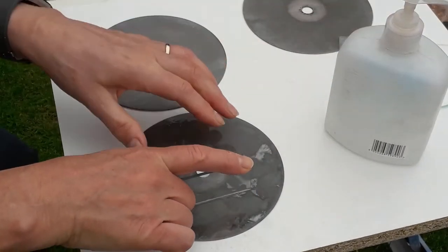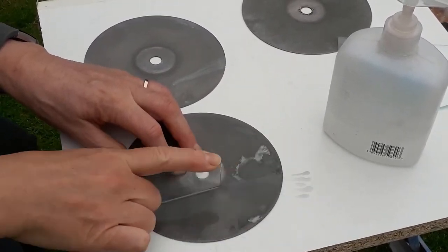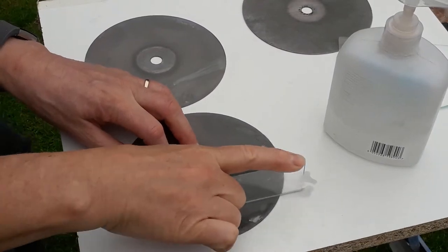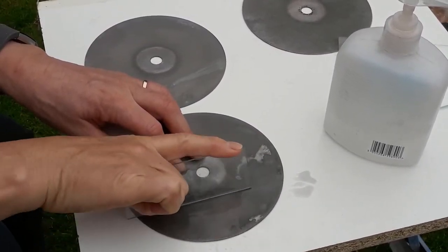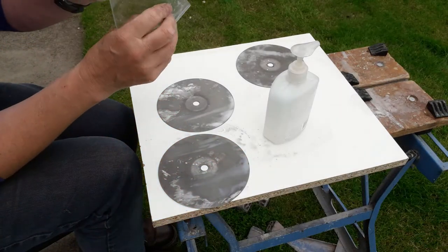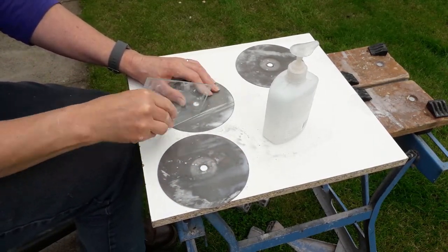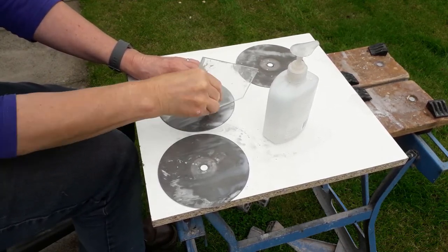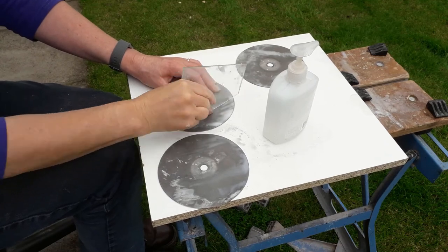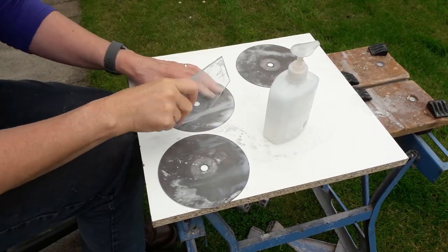Once I'm happy with that first grind down I can move on to the 1200 grit disc and just finish off the edges. It really is just a case of repeating the same process around all the sides of the bit of glass. The only slight complication is that I have a curved edge to deal with, but it's just a case of working away around the curve — the process is exactly the same: an initial grind with 400 grit and then move on to the 1200 grit to finish it all off.